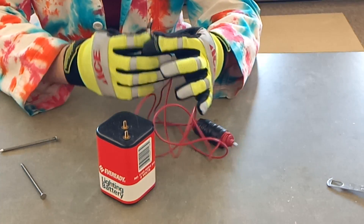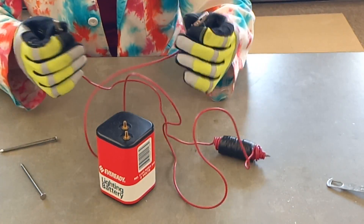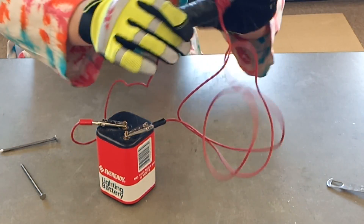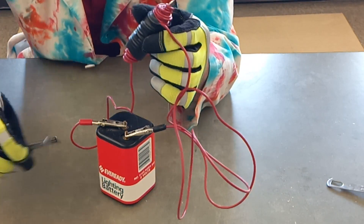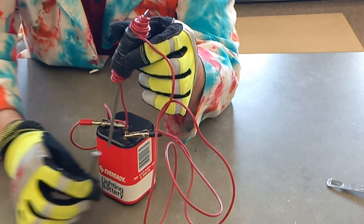The wire is wrapped several times around the nail, and we're going to attach either side of the wire to the battery, which will run a current through the wire and turn this into a little electromagnet. The nails will actually stick to each other.